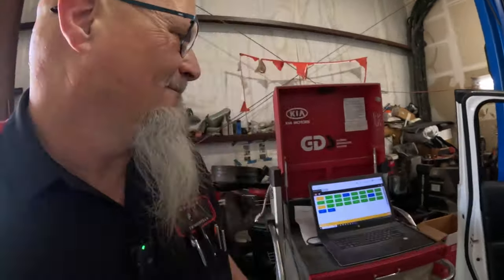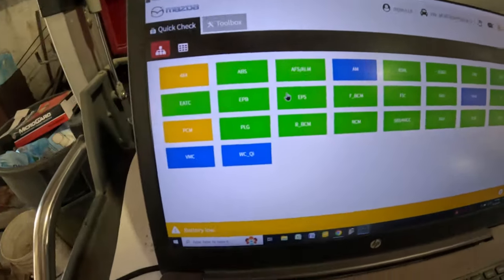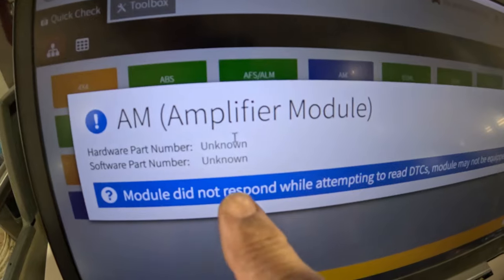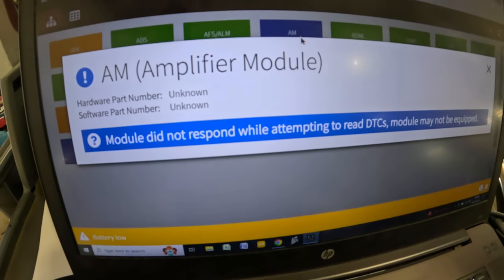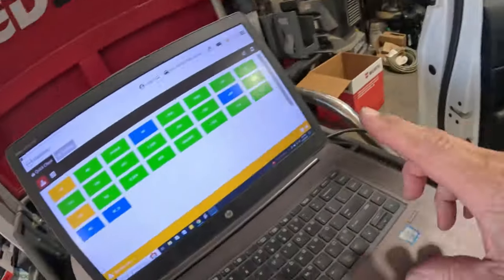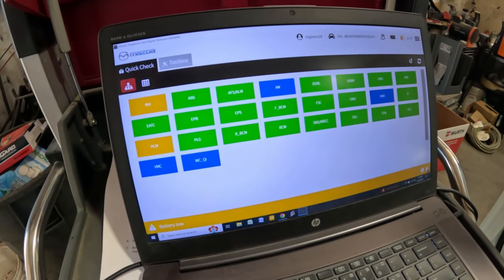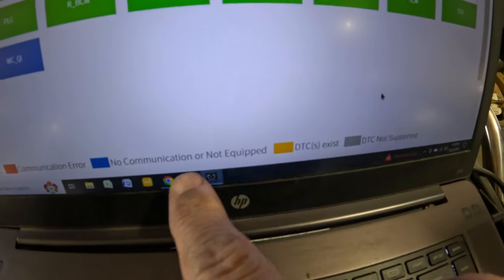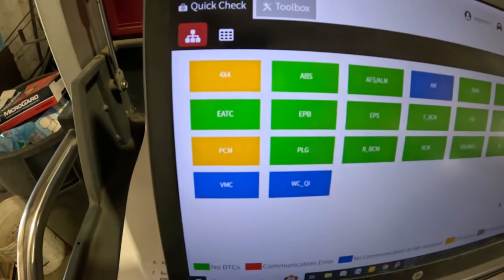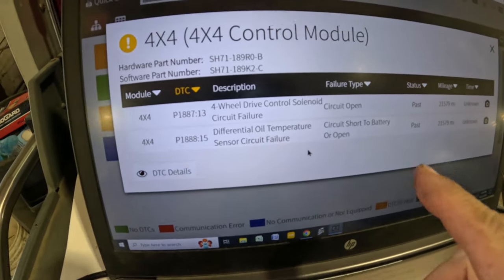Here we've got the MDARS system hooked up. The ones in blue mean no communication or not equipped. We do have the four-by-four and PCM still showing codes. There's a differential oil temperature short — those codes probably set because I had the key on with different connections unplugged. There's also an exhaust flow control valve code in the PCM.